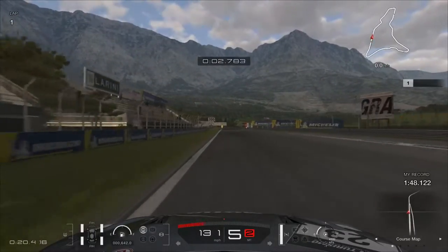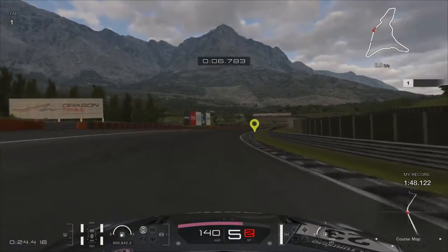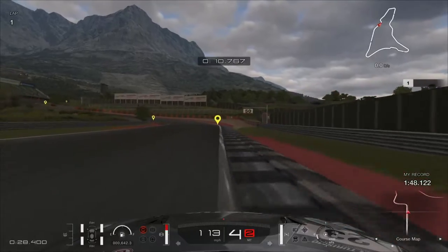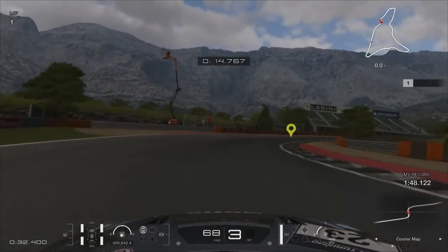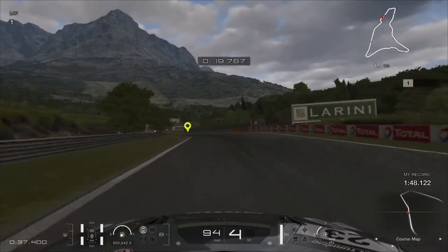Quick tutorial — let's go. On the first corner you're going to keep it pinned. On the second corner, right before the braking point, it's halfway at that red spot right there. Then we're going to keep it pinned throughout these whole turns. If you need to upshift and you go over this curve, keep it pinned.